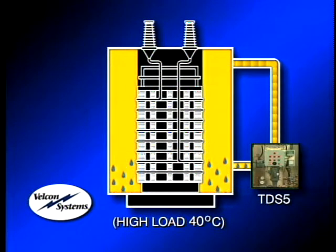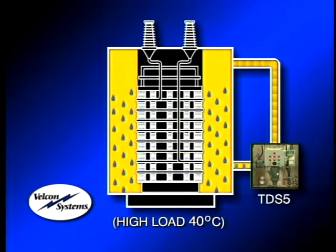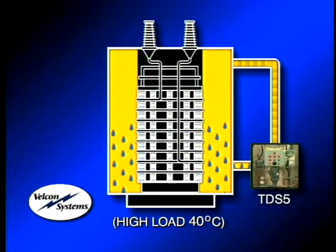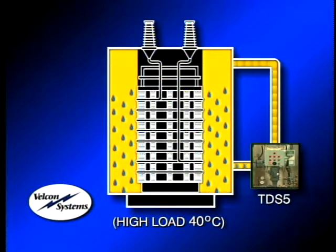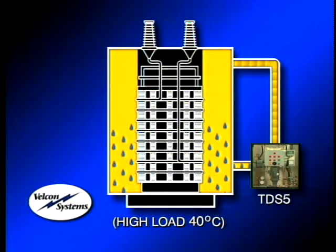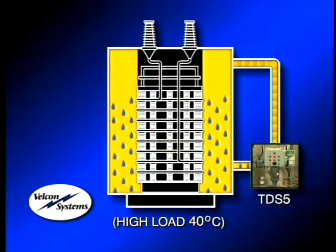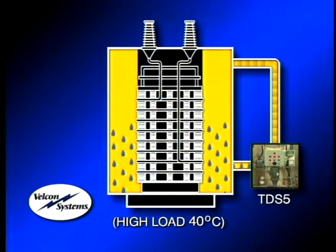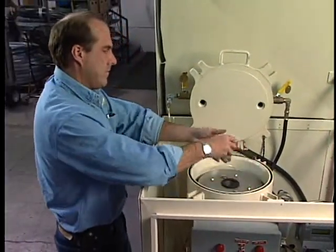The TDS-5 is basically a kidney loop system in which the hot, wet oil is diverted from the transformer into the system and processed through its four Super-Dry filter cartridges. The dried oil is then returned to the transformer, where it continues to draw moisture migrating out of the core insulation and is continuously recirculated and processed through the TDS-5. This dry-out loop continues unattended at a rate of five gallons per minute, 24 hours a day, until sufficient dry-out of the entire transformer is achieved. The system does not remove beneficial anti-oxidation inhibitors from the oil as some heat and vacuum systems do. The time required will vary with the size, wetness, and load condition of the transformer. And as an added benefit, once dry-out is complete, the TDS-5 can be fitted with adsorptive cartridges to reduce acidity.